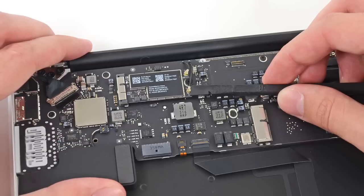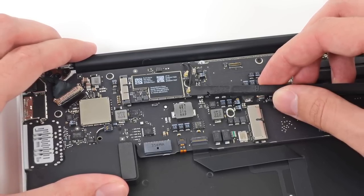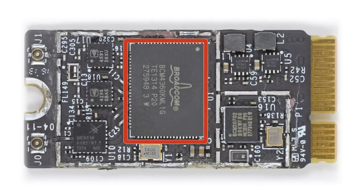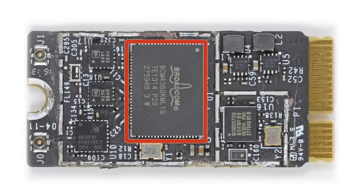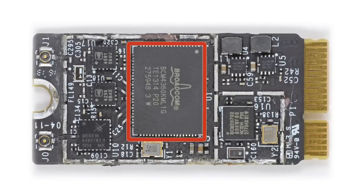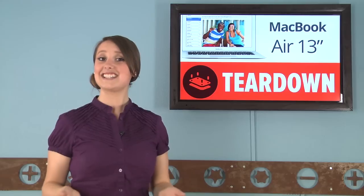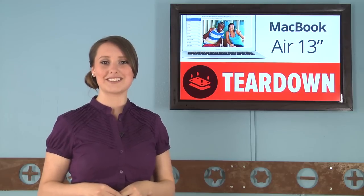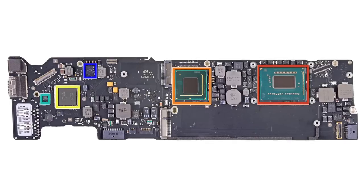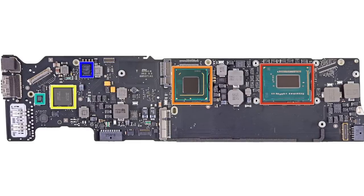Next out is the totally redesigned airport card. This chip has added 802.11ac Wi-Fi connectivity thanks to its Broadcom BCM 4360, which enables operation on the 5 GHz band at speeds up to 1.3 Gbps and communication via Bluetooth 4.0. Lastly, it only took us a couple of screws to get the logic board out, and with it we were introduced to the 1.3 GHz dual-core Intel Core i5 processor and the Intel Thunderbolt controller.